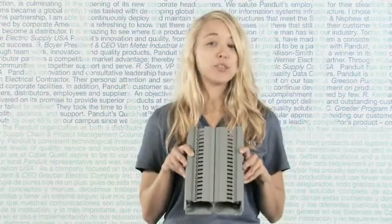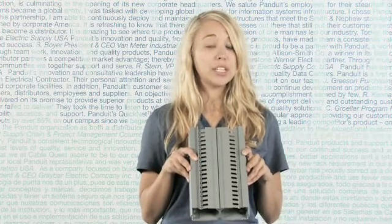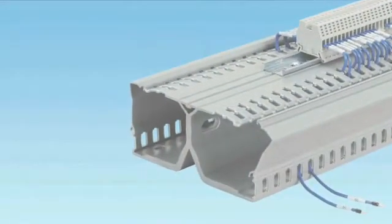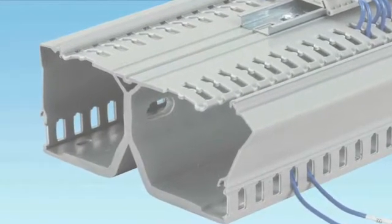First, DIN rail duct saves panel footprint by integrating two pieces of wiring duct together, while also having the ability to mount the DIN rail on top. Benefits typically provide a reduction in panel footprint dimensions of approximately 30% by using enclosure depth.